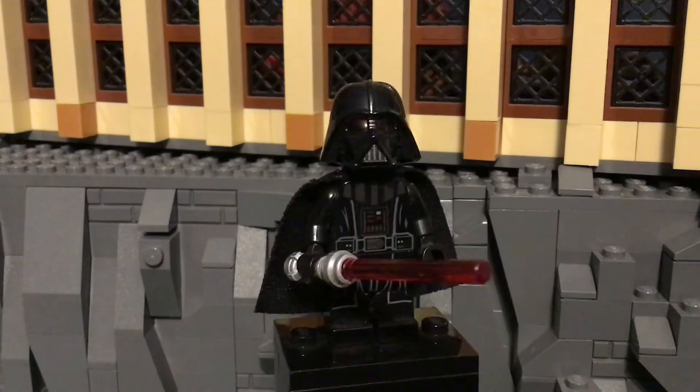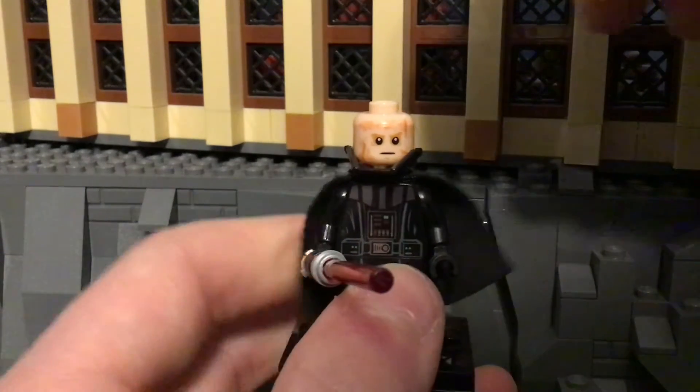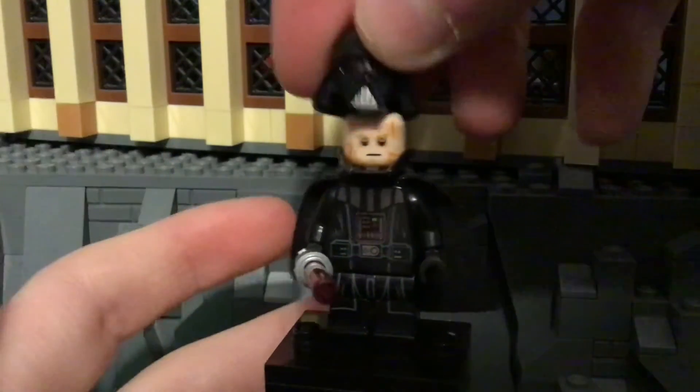I really just love his new helmet piece, probably one of my favorite figures of all time. And obviously this is what the face printing looks like. It's kind of the newer Darth Vader printing instead of the older Darth Vader.